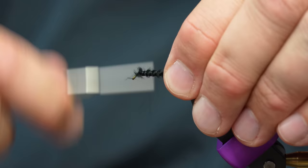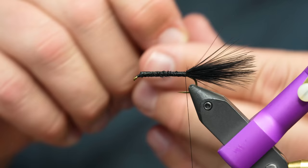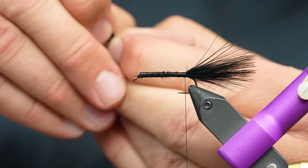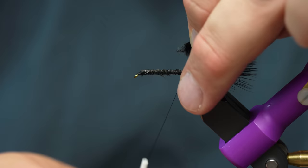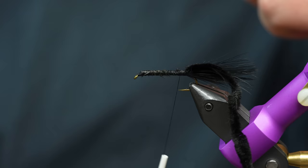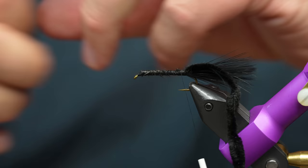I'll wrap that down a little bit — it doesn't need to be perfect. The tail is all tied in. Now I'm going to take the chenille, preen off some of those fibers — this is actually a really well-made chenille because it's hard to get to the core. You can see those tiny core fibers right there; that's all I'm going to tie in. Just trap that down four or five turns. Now I'm going to pull out my hackle and pick one of the biggest, gnarliest hackles from the back of it.